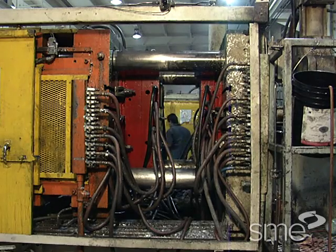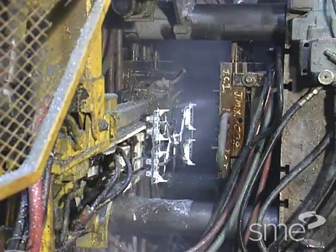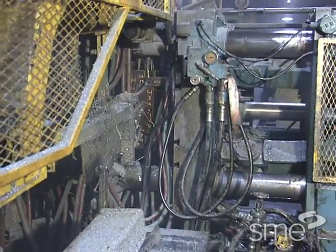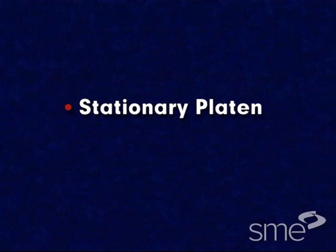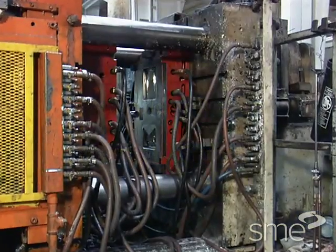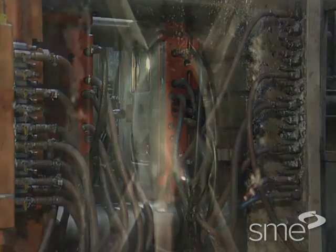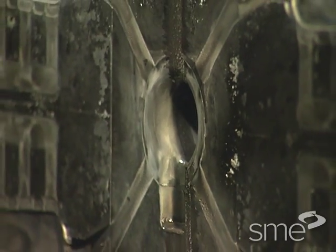The die halves are attached to platens on the die casting machine. These platens are large thick blocks of steel which will not deflect during injection. They include the stationary platen and the movable platen. The stationary platen holds the die half called the cover half, and has a hole directly in line with the metal injection cylinder.